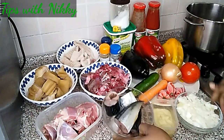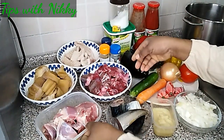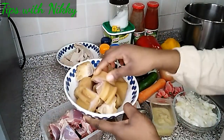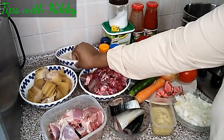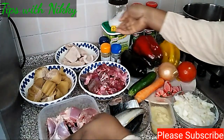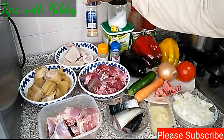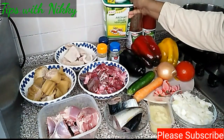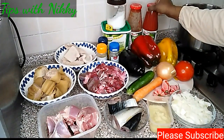For the protein, I have mackerel fish and assorted meats: hard chicken, cow leg, and shaki. For seasoning I have black pepper, curry powder, nutmeg, salt, seasoning cubes, all-purpose seasoning Aromat, and tomato puree.